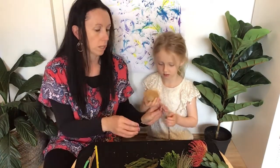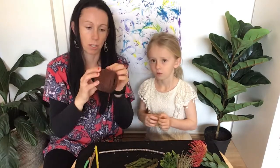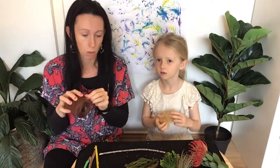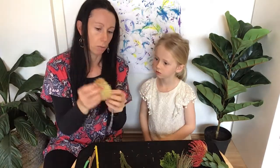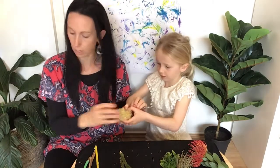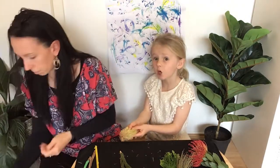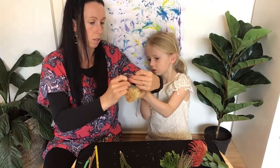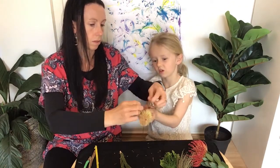So which one would you like to do? You can use a few different things to stick the natural material on. You can use tiny little hair bands, some string or cotton to tie it around, or picture frame wire — whatever you've got at home. This one is going to be a little bit trickier, so we're going to get some string. Just do a double knot so it's nice and tight. It's a bit tricky, so you might need some help.